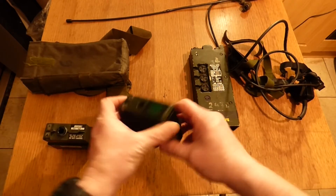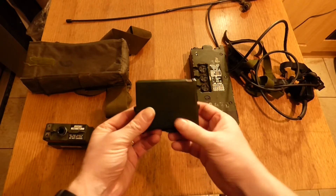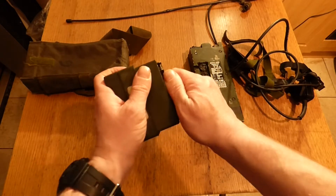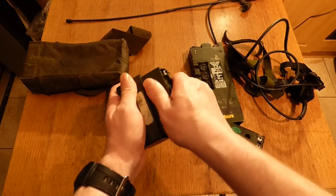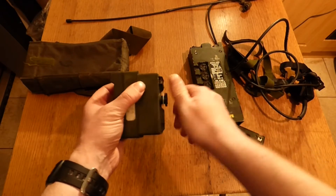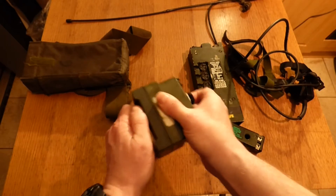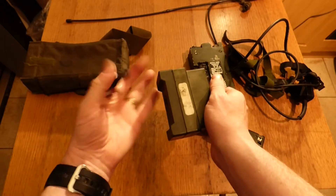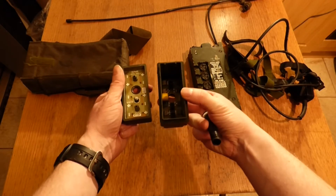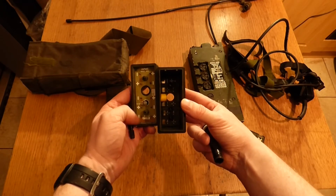Now to cover the batteries. This is a rechargeable battery — you need a charging dock to charge these. You can also buy what are called the cassette tapes. You open this top part and the inner piece should come out. The pin comes out at the bottom, you pull out the top piece and open it up, and you can fit 10 AA batteries in here. You'll see the contacts are arranged minus-plus-minus-plus all the way down along.